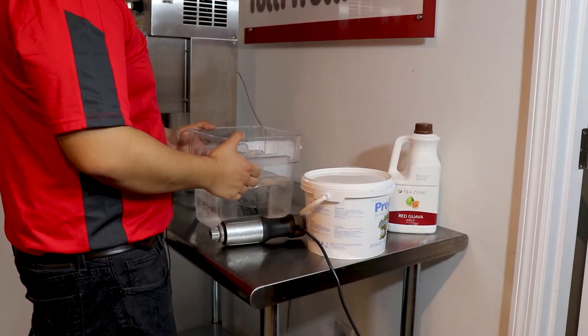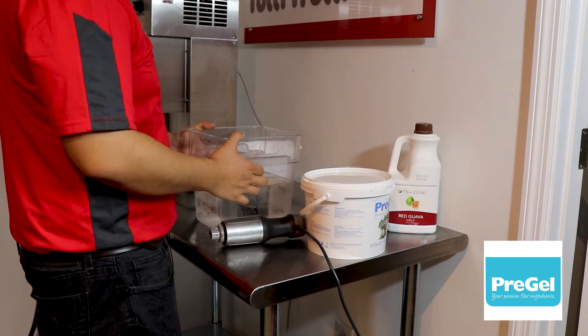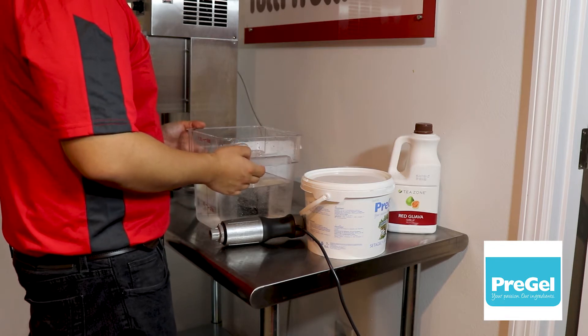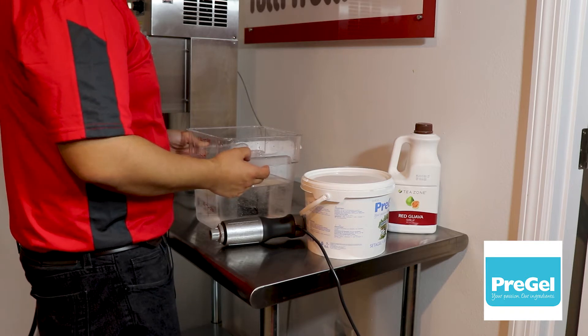Hey folks, thanks for joining us today. I want to thank Ruben Molina at PreGel and Kuang at Florida Boba Company for supplying us the flavorings today. PreGel is one of the largest gelato and ice cream flavoring companies in the world. Florida Boba Company is the oldest supplier of Asian inspired tea products in Florida.